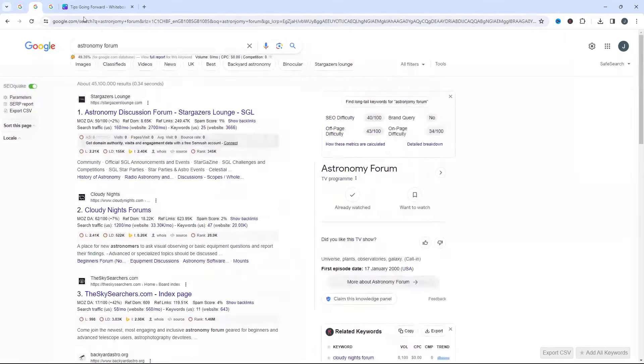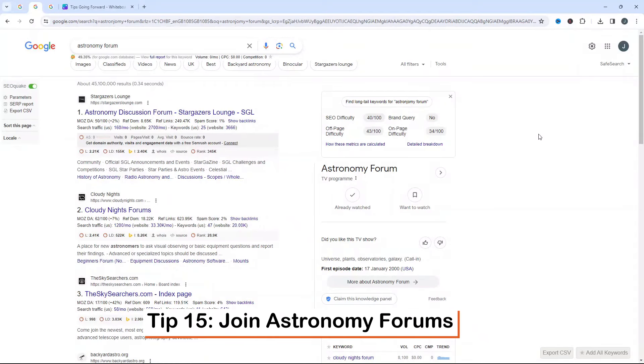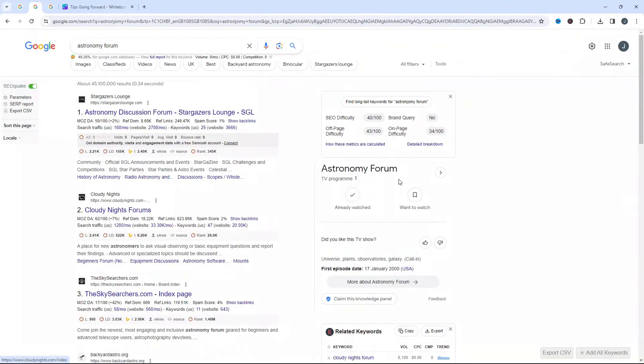The next tip is to look for and join different astronomy forums. A simple Google search will bring up the main ones. I'm part of Stargazers Lounge and Cloudy Nights myself — these are two fantastic forums I'd really recommend you visit and sign up for. There are so many different things on there, whether it's equipment advice, general chit-chat, looking for star parties, announcements on what's to come, and what you could hope to observe and when.